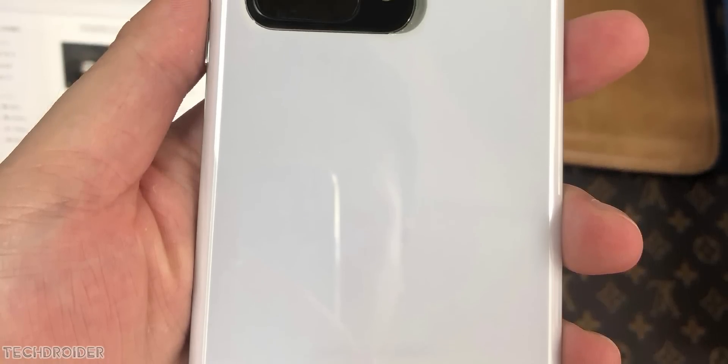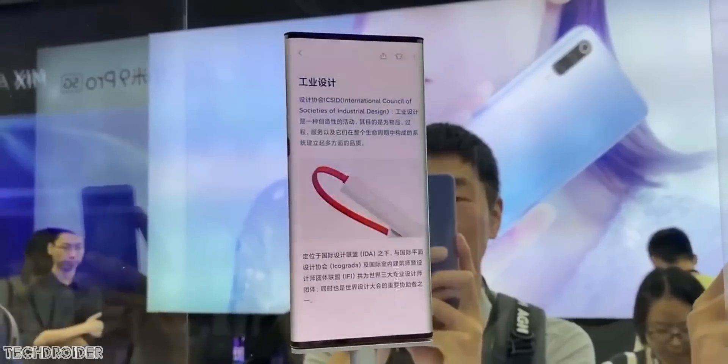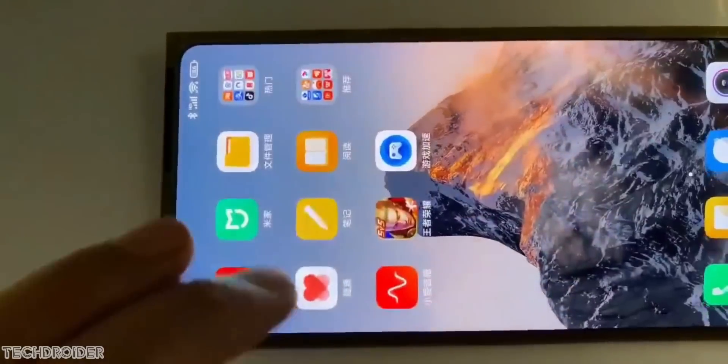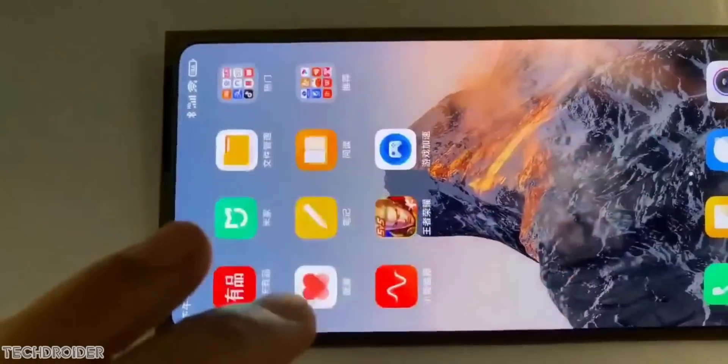Xiaomi is all set to launch the MiX 4 flagship on the 10th this month. This is something which is going to set a base, starting off new devices without any notches or hole punch. We are entering a new era in terms of smartphone design.